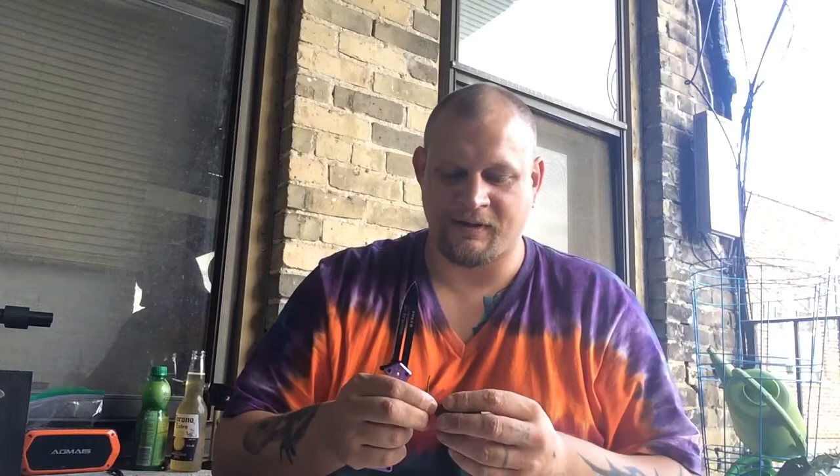I don't know why I'm doing this without gloves. Anyhow, let's see what this inside looks like — my plan is not to touch the inside, that's my plan.